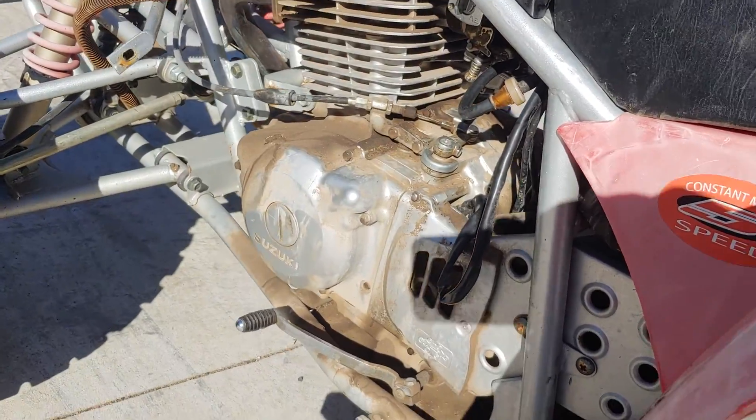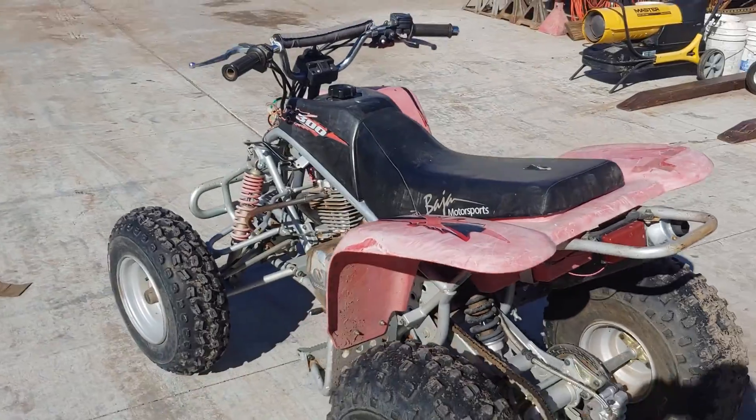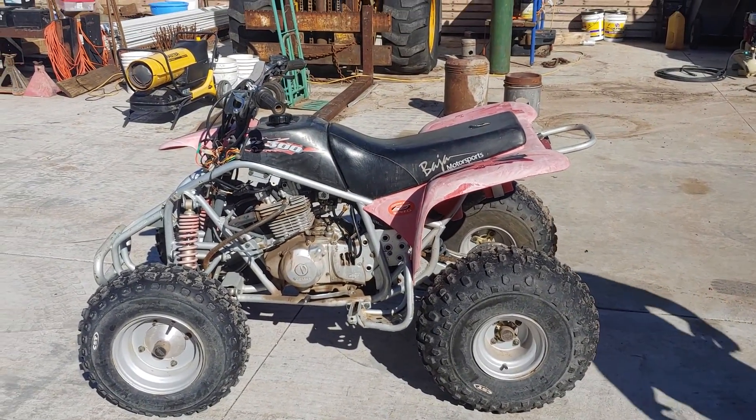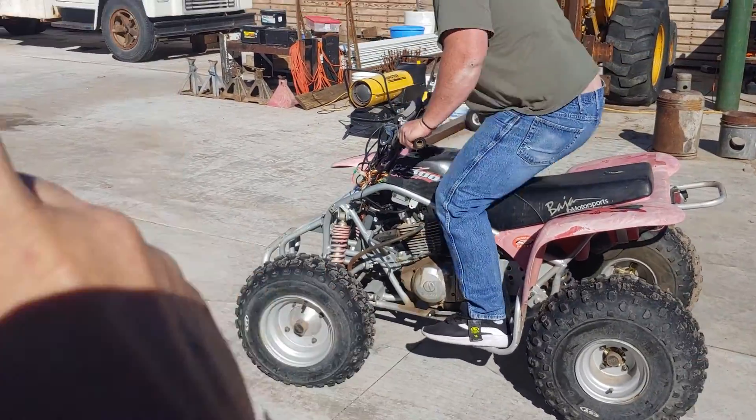The little carburetor is a little sticky still, but we'll work on that. That's the only thing going on now. Alright Nick, let's ride it around in a circle.